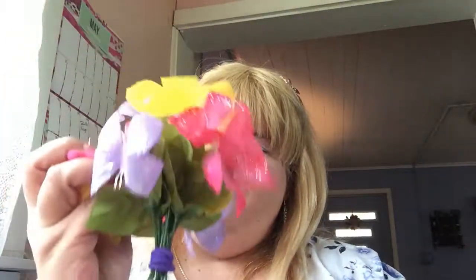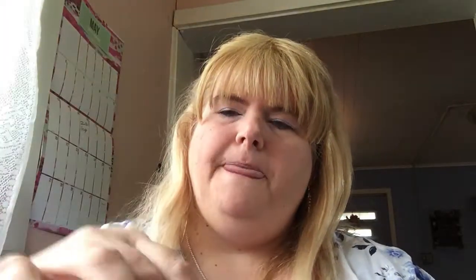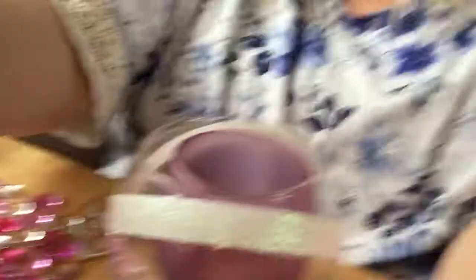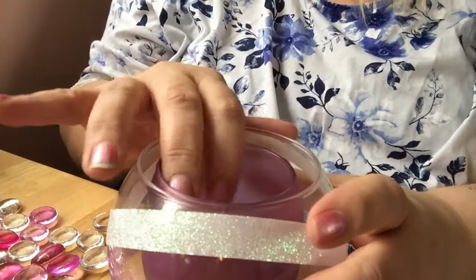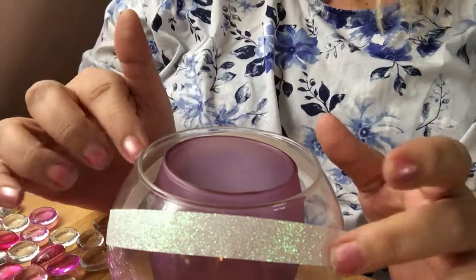These accents aren't staying on — that's fine, I'll glue them on later. I just wanted to show you the idea. Now you're gonna take your candlestick or whatever you're putting your flowers in. Make sure your flowers are sitting in it nicely before you go to all this trouble. Then you put it right inside the bowl — let me bring the camera down so you can see.